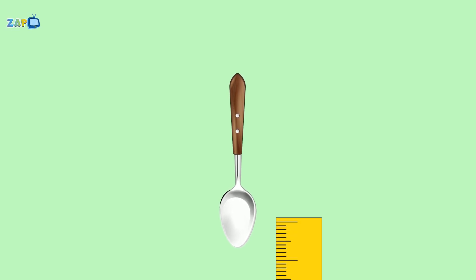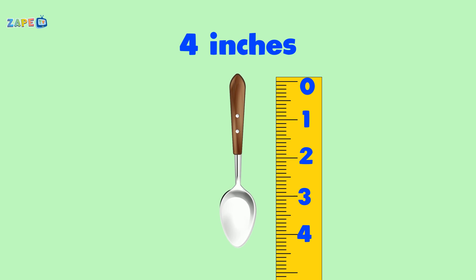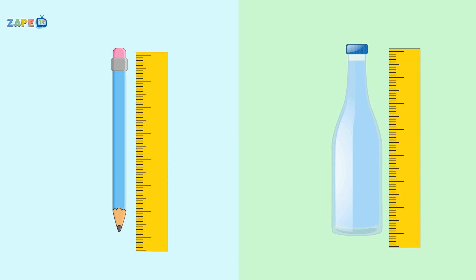How long is your favorite spoon? Measure it morning, measure it noon. From the handle to the tip, you see, rulers help us measure so easily. Measure this, measure that, with a ruler, it's where it's at. From the top to the bottom, from here to there, let's measure everything, everywhere.